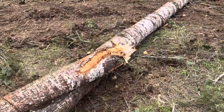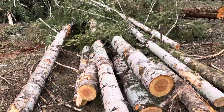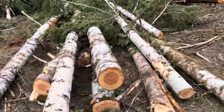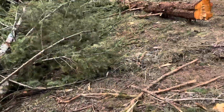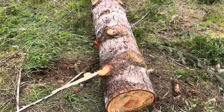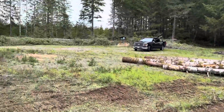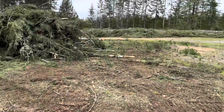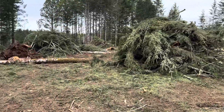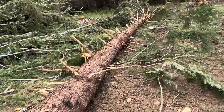That's a good looking one right there. That's some little short stuff for firewood. That's a nice looking one right there. Got some piles. Well, that's a good looking one right there — hemlock.